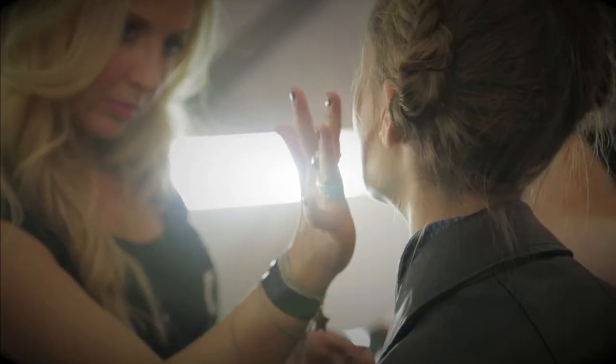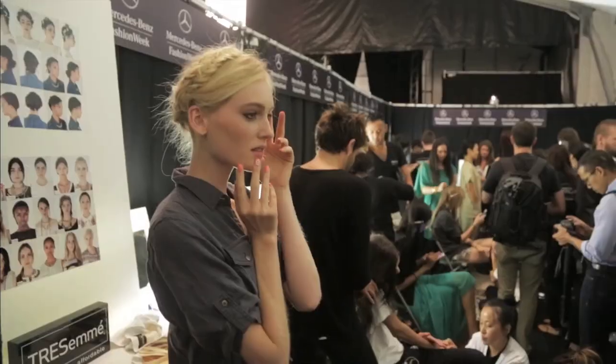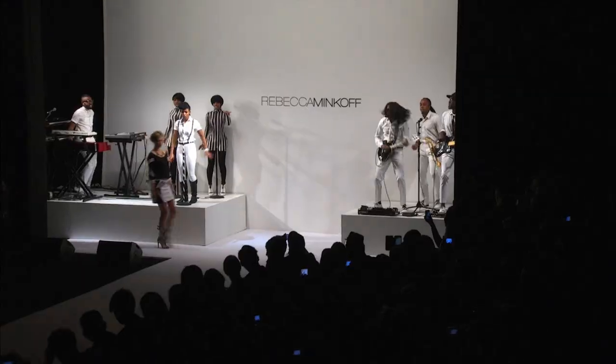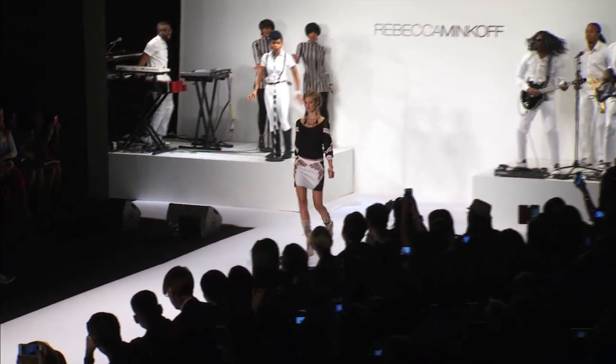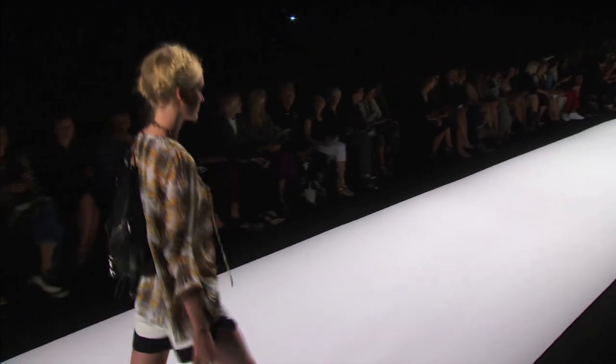Hey guys, welcome back! So as most of you know, I was just at New York Fashion Week and I saw this gorgeous hairstyle done at the Rebecca Minkoff Show. I was totally inspired to recreate this look for you guys. Tresemme created this beautiful bohemian-like braided crown to go with the designer's new spring collection, which was heavily inspired by strong Latin American women like Frida Kahlo and Bianca Jagger.